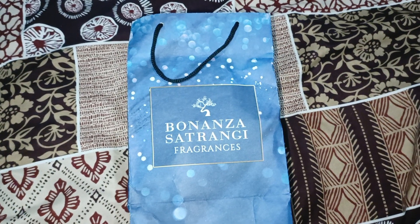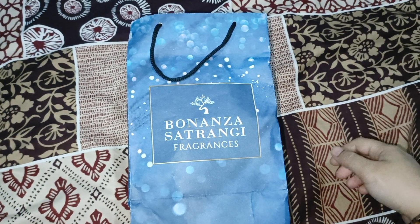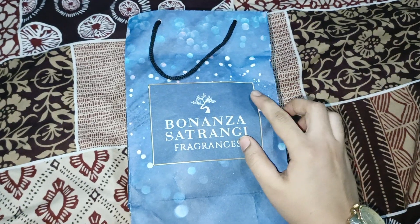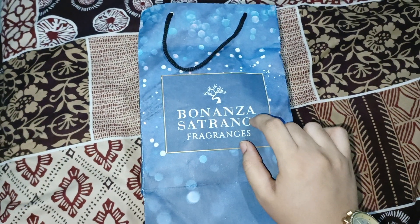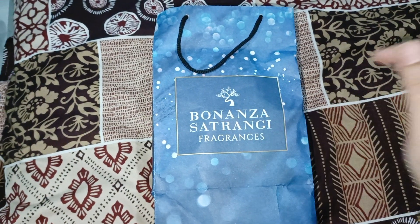Hello, how are my dear viewers? Today I am reviewing Balanza Satrangi perfume. I have a perfume that I will show you.